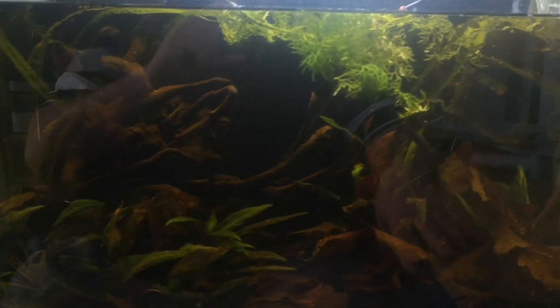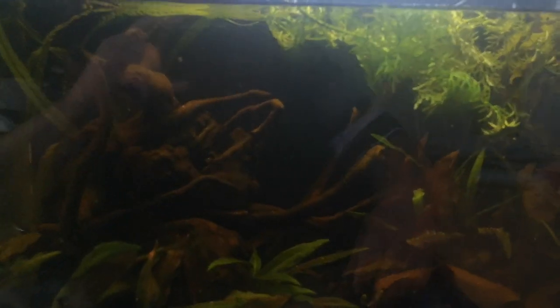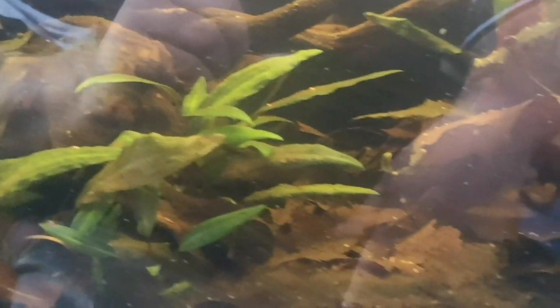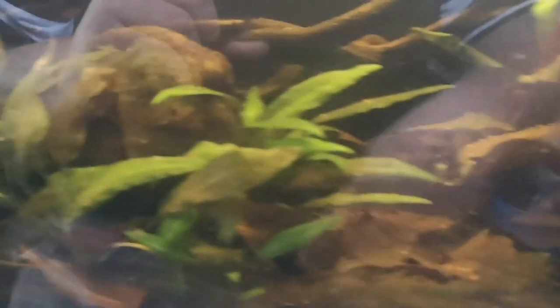So this is the black water tank — incredibly hard to do videos of. As you can see, my fingers reflect really easily. It's got a lot of lighting on it. There's half a dozen rasboras in here. A bunch of kuhli loaches — there's about 10 or so in here somewhere. Got a stack of crypts growing.